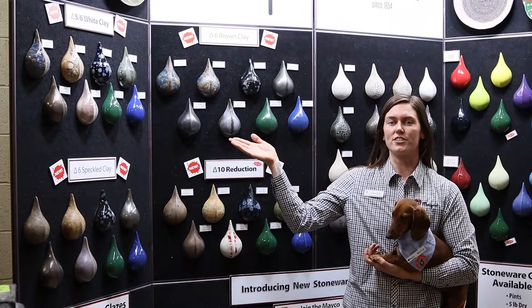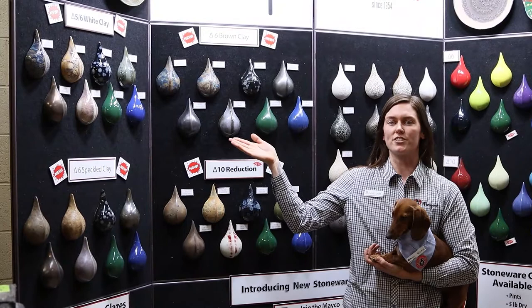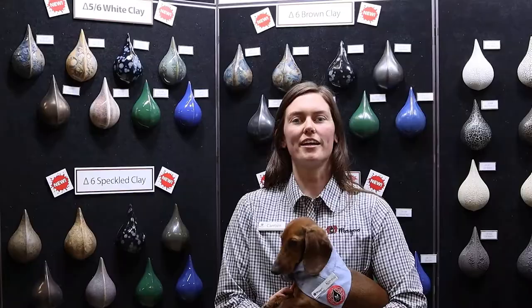Here we have them showcased on a cone 5-6 white clay, cone 6 speckled clay, cone 6 brown clay, and in a cone 10 reduction firing.